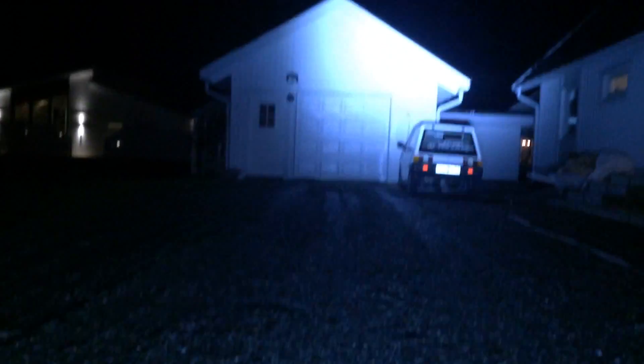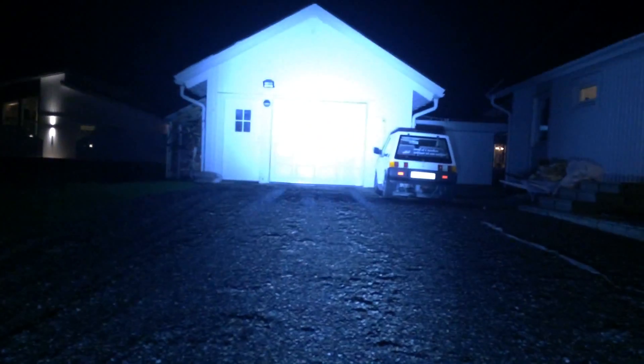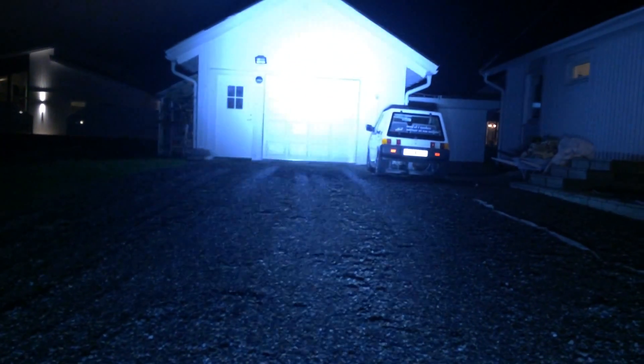First up is the Osram — a little awkward to hold but it gives pretty much light. I would say the video looks pretty much like what I can see with my bare eyes. Then I turn it off and do the same with the Cree. Both are supposed to give 240 watts each, so they should be comparable.